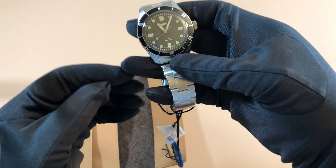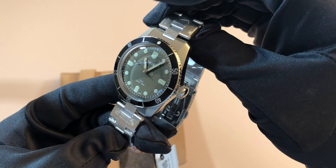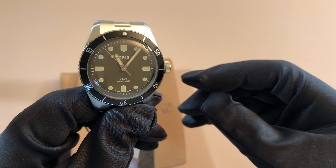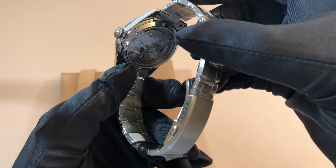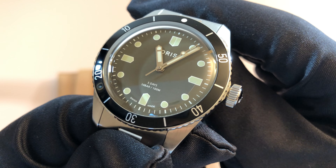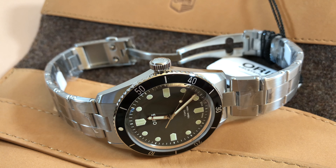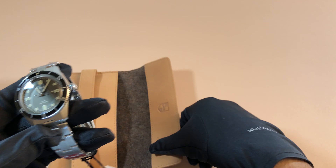And there's the watch — very nice. So besides being a Hodinkee collaboration limited to 400 pieces only, it is the first Diver 65 38 millimeter with the caliber 400. The beauty of the caliber 400, as stated on the dial, is it has a five-day power reserve, which I think is amazing.